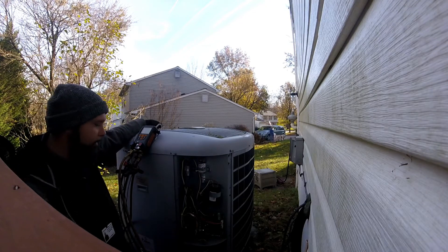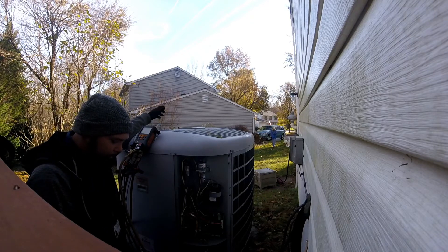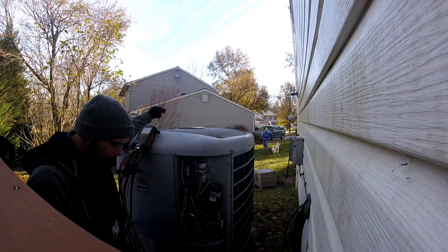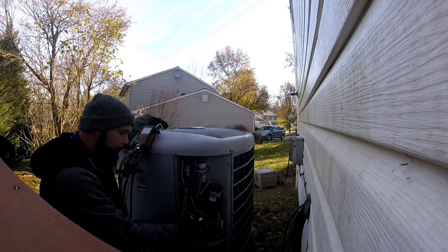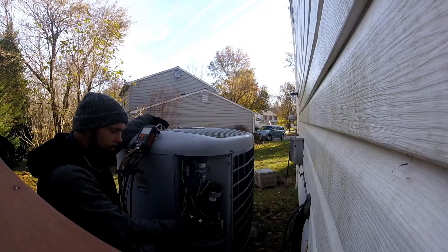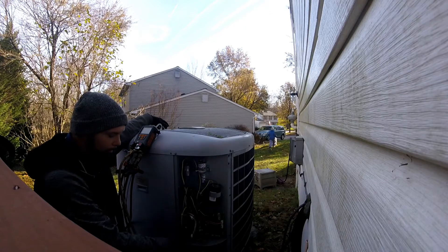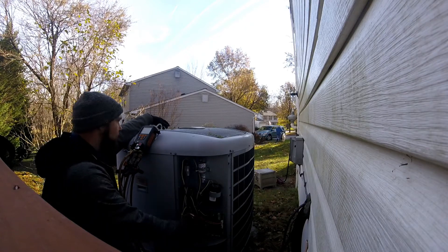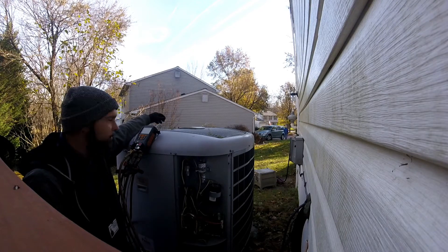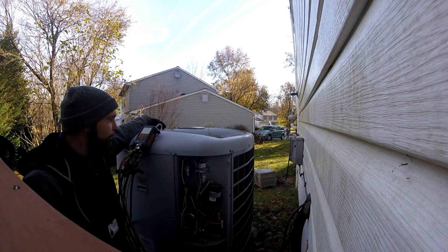In my honest opinion, I think we're either going to have a board issue or a compressor issue, just from things I've seen in the past. A couple of times when I've sat here, the low pressure switch is closed — it has continuity through it — but it was giving off the low pressure code. Standing pressures aren't great, but it's not low enough to kick it off on low pressure.